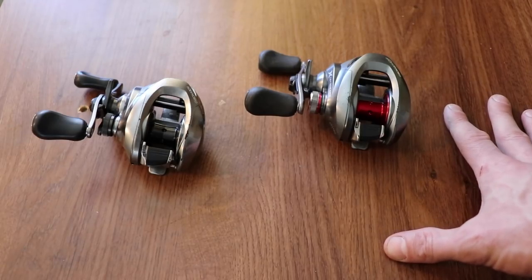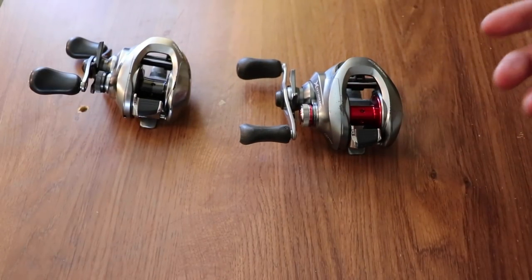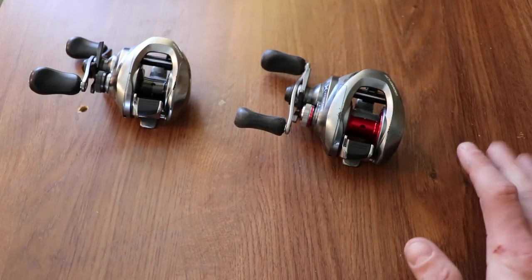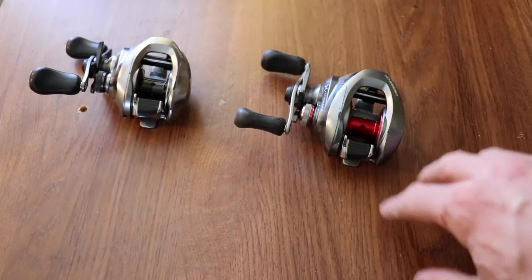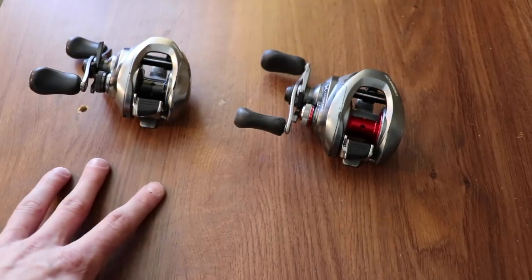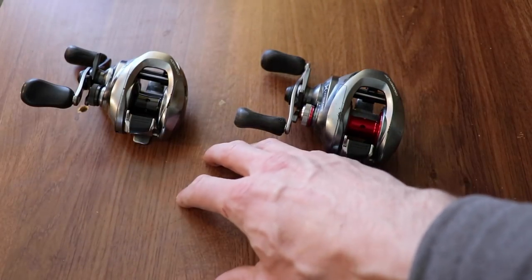When you're working a spook or a frog on medium heavy or heavy with braid and you miss a bite, you want to cast back to the strike zone quickly. You want a reel that brings the line in as fast as possible so you can cast back out. A 7 or 8 gear ratio reel can also give you a better hook set because you're able to reel up that slack line quickly, then set the hook — whereas a 6 is a bit slower at picking up that slack.